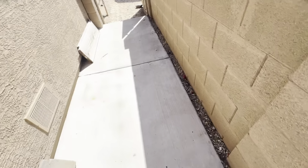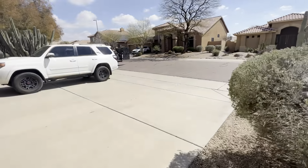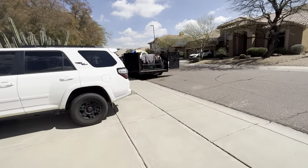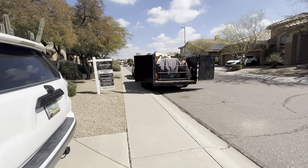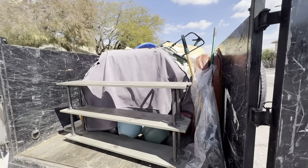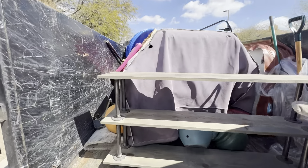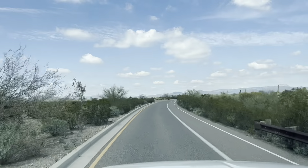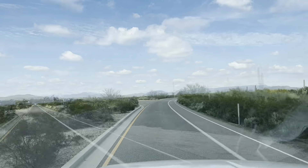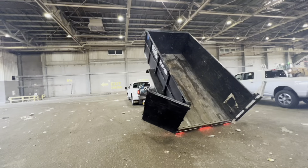Everything we talked about is gone — loaded in the trailer. Another happy customer helped. Trailer is probably 90% full, but we're going to go unload at the dump and maybe get some lunch, then head out to our next jobs. It's a good day, glad to be working on a Friday. Well it ended up being around 2,000 pounds give or take — all unloaded, ready to head out and do some more jobs.